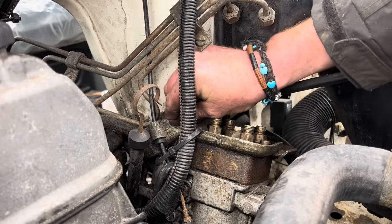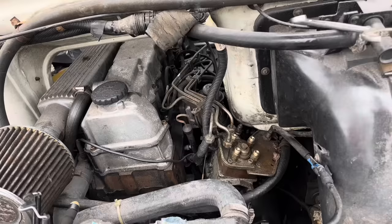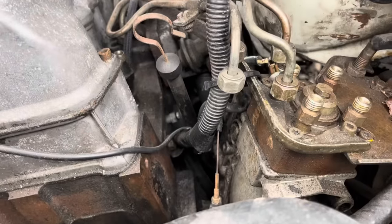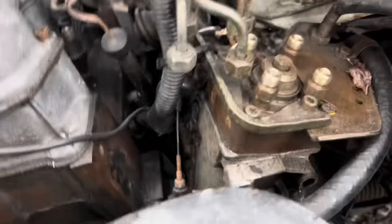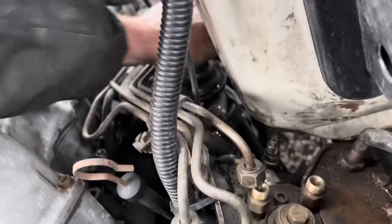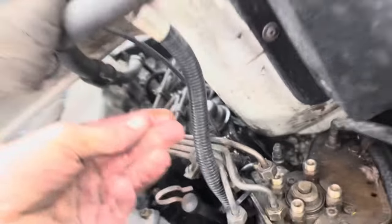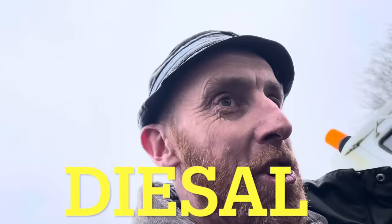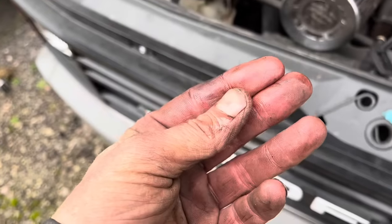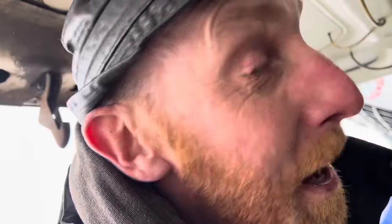Big shout out to Daniel from Grove Construction. The Bedford - it bump started, and as soon as you bumped it mate it ran, but then you turn it off and it won't go again until you bump start it. I just cracked the banjo off - the pump does work, I didn't think it did. But the diesel smells nothing like diesel - it smells like paint stripper. We need to drain the system out and start fresh because that ain't diesel.